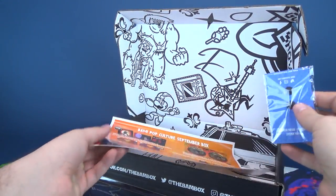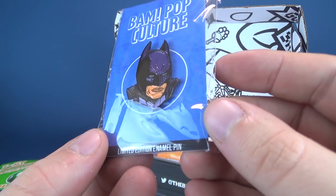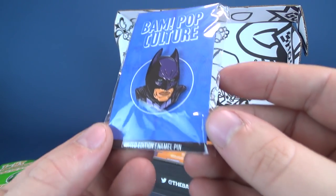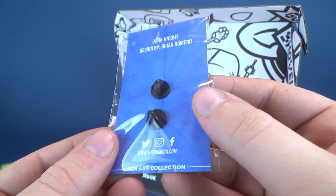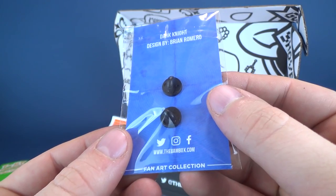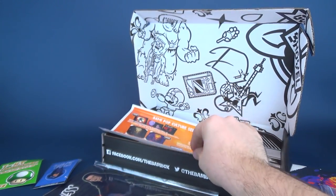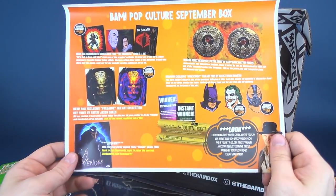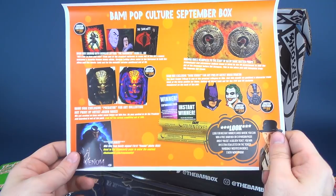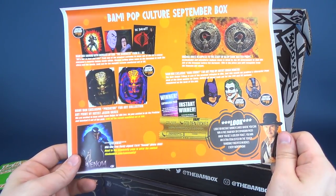I'm a big G.I. Joe fan, so this is certainly something cool that I'm going to want to frame — it's got the signature down below. There's also a pin in here. It's Batman! BAM Box exclusive pop culture limited edition enamel pin. This one is entitled The Dark Knight. Christian Bale's Batman will go down in history as one of the greatest movie voices — over the top, but iconic.